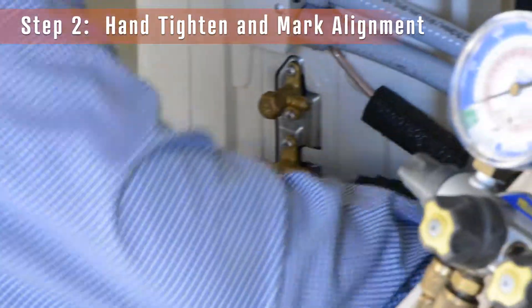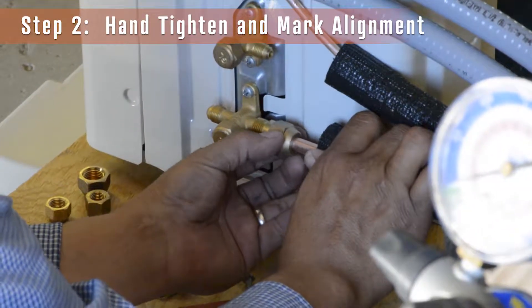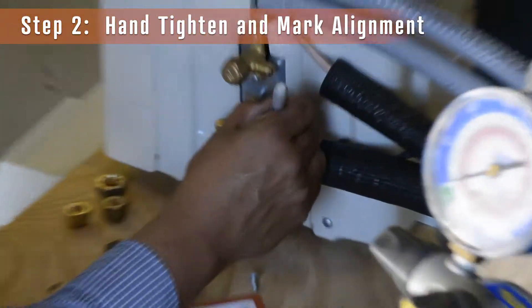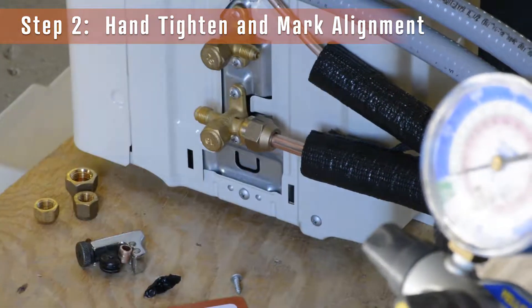Step 2. Apply pressure to hold the tube against the valve while you hand-tighten the nut, ensuring it's tight enough to prevent tube drift, and mark the alignment of the fitting and the valve.